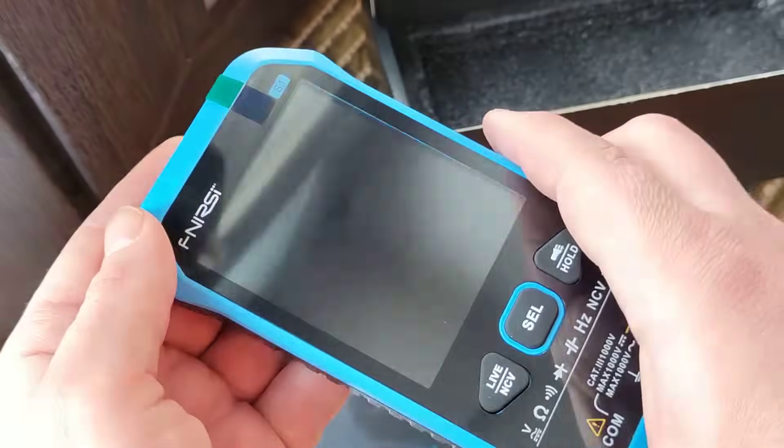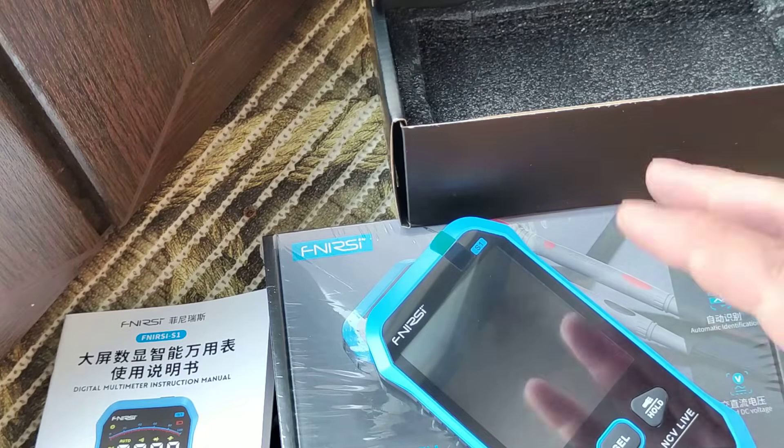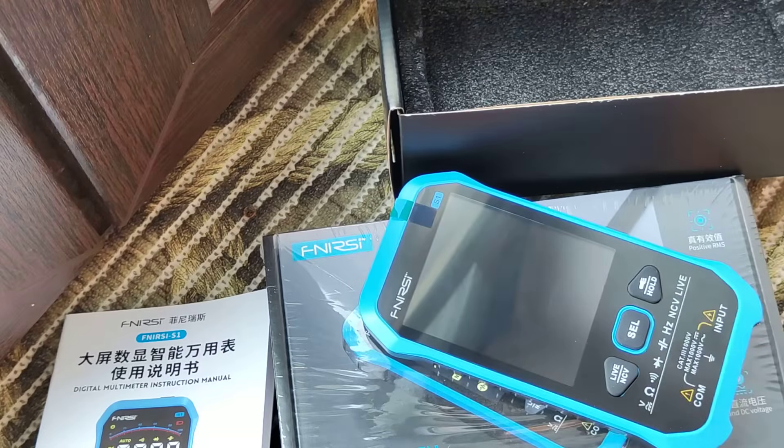Just looking at what we have in the box — I just opened the AliExpress page. And as I said, in the description there will be a link to where I ordered it. This one is the same — the second one.